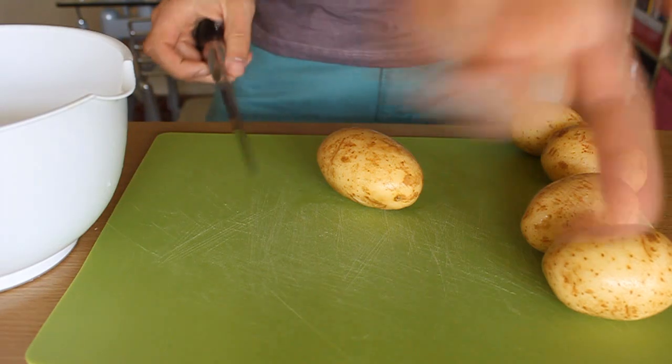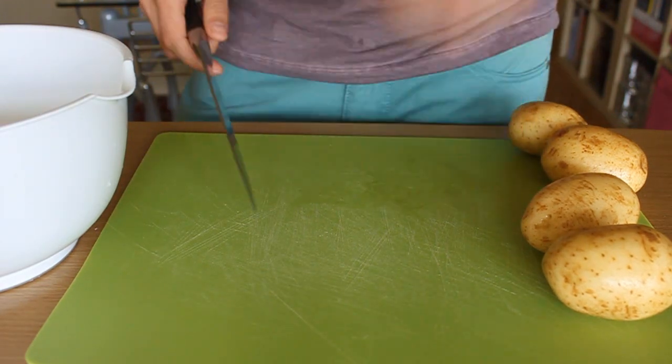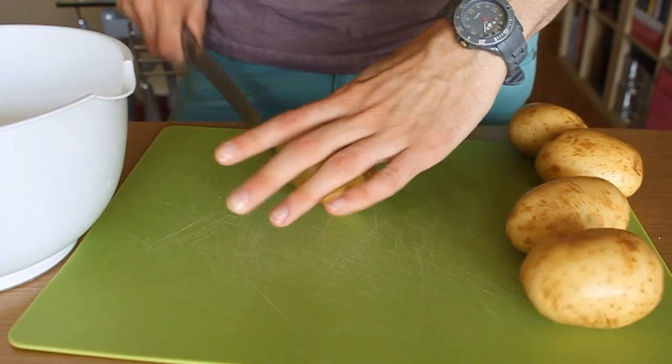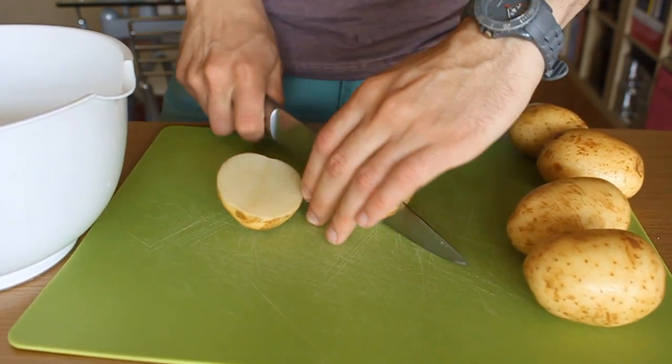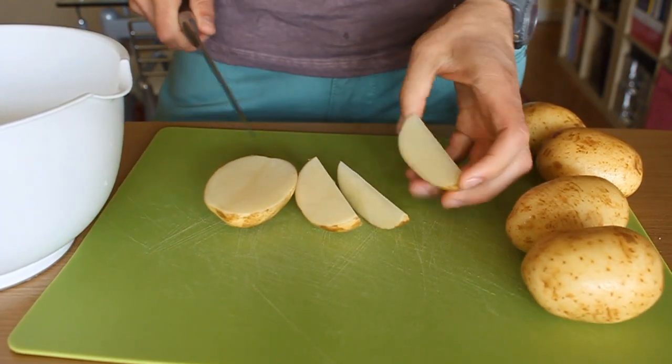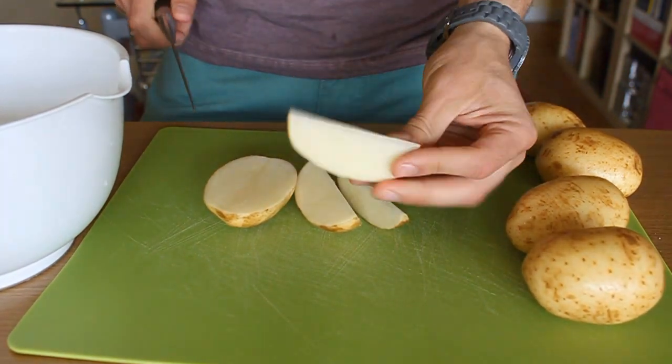That's good enough. Then cut your potatoes into wedges. First of all, cut them in half, then another half, and another half, and continue the process until you have so many wedges that you can't count. Throw them in a bowl.